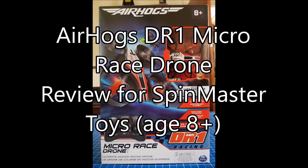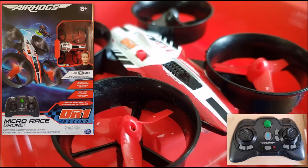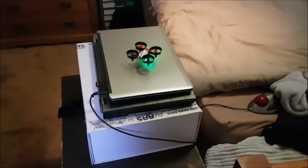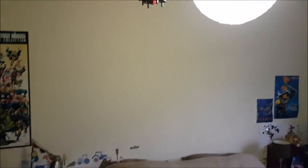This is our review of the Air Hogs DR1 micro race drone for Spin Master. It's noisy. We've done this review in the bedroom because that's where most eight-year-olds will play with theirs.